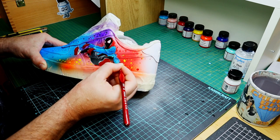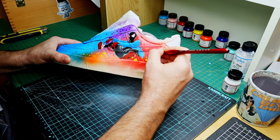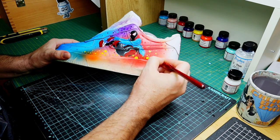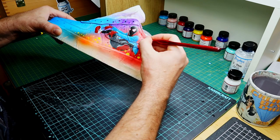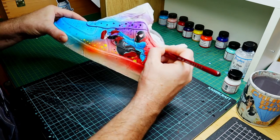I decided on the fly that I wanted to put some spider webs behind Miles — kind of coming from his back area but still being part of the background. I'm just going to have some webs that spread out or fan out towards the heel of the shoe. It makes it a little more interesting and suits the Spider-Man theme, obviously.